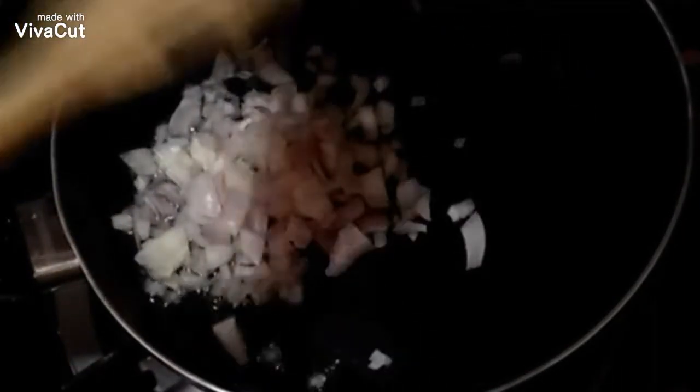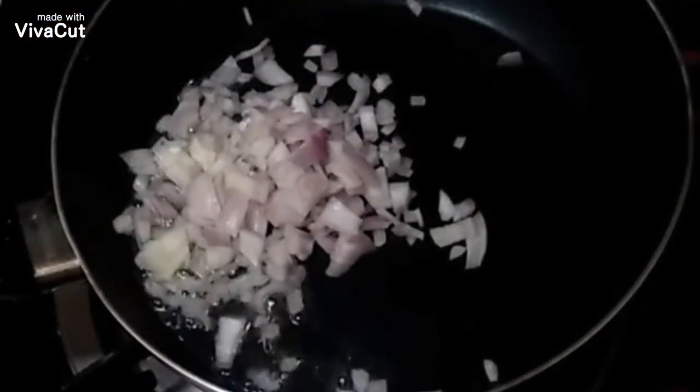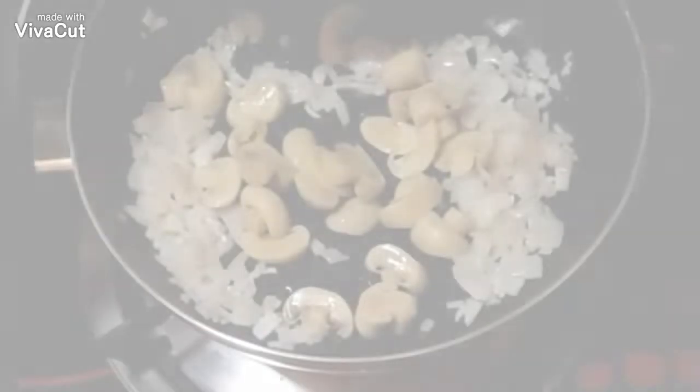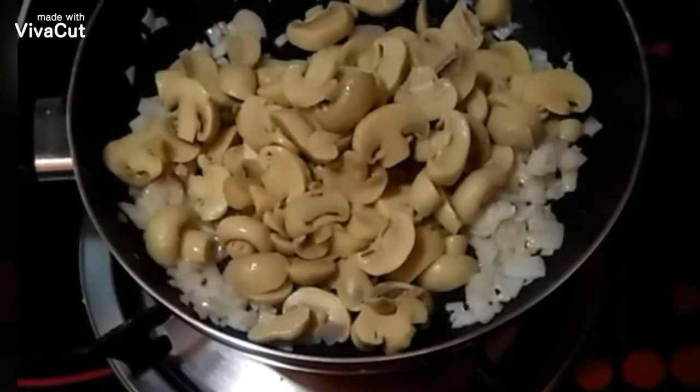Again in a preheated pan with a small amount of oil, let's start sautéing the red onions. You can also use white onion as well. When the color becomes more translucent, we can now put our mushrooms in and continuously toast them. Season with salt, then set aside.